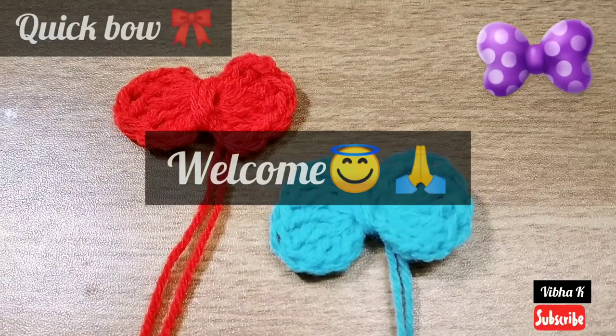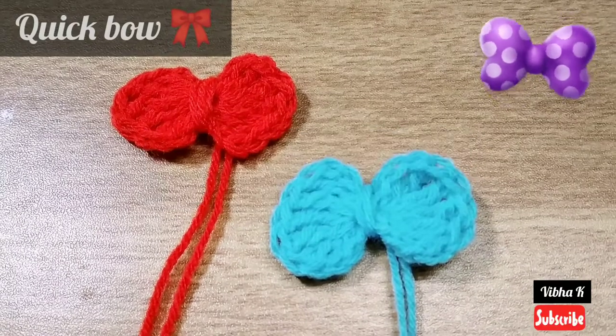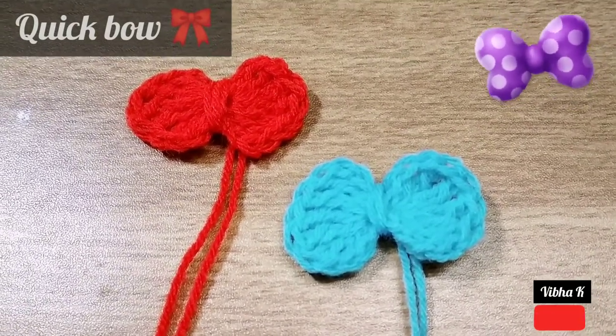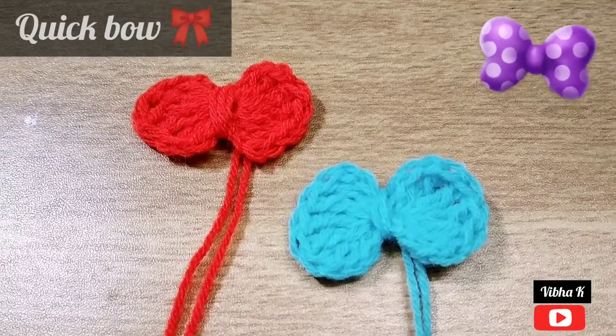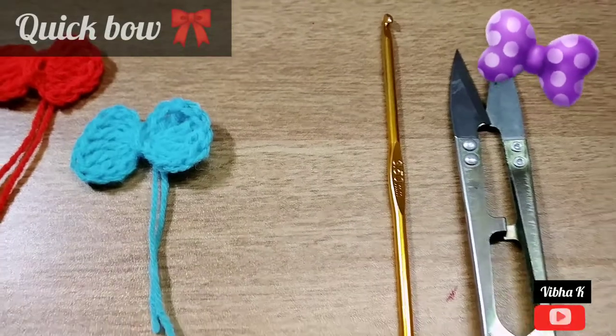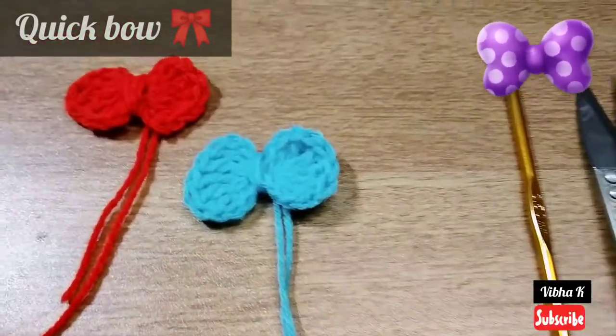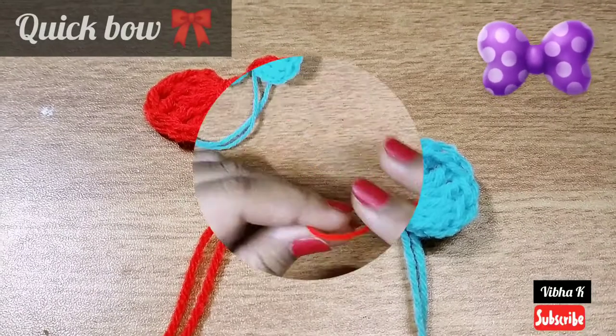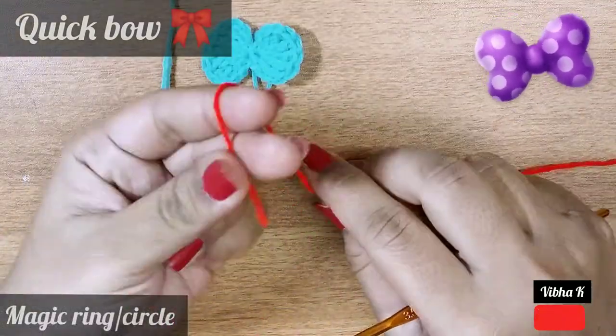Hello everyone, welcome to my channel! Today I will teach you how to make these cute bows. They are very easy — you can make one in just two minutes. Grab your favorite colored yarn, your crochet hook, and a scissor. We will quickly start making these cute little bows.